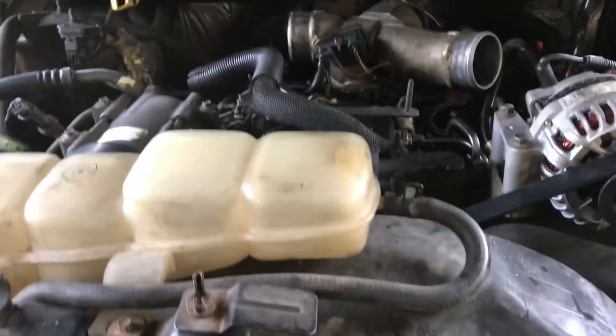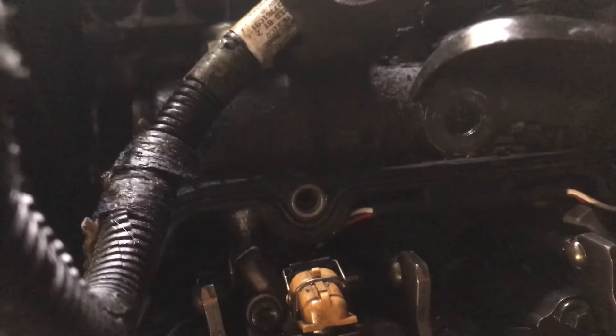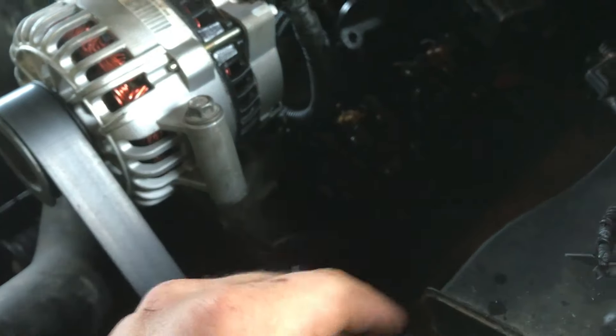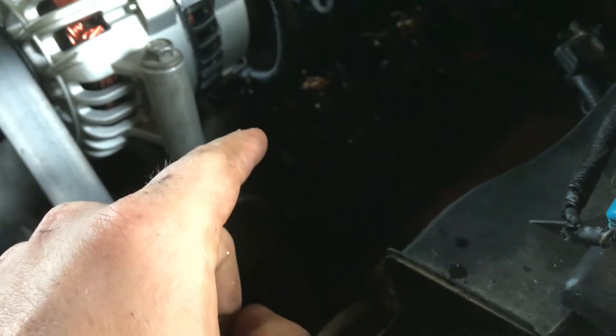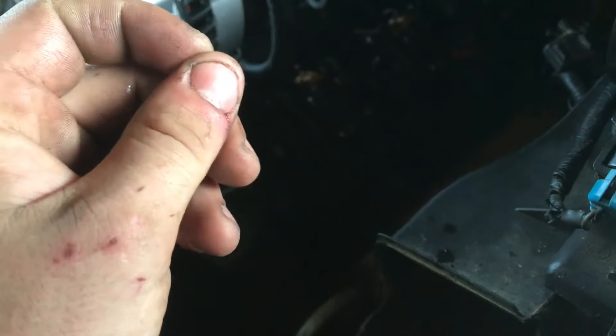I already have the valve covers pulled, so another way you can check these injectors — when you have it running — these right here are your drains for the oil, and you should have oil squirting out of these, just kind of a little squirt when it cranks up and is running. If you have one that's not, that injector is not functioning at all. In this case, when it's cold it doesn't work, but once the engine's warmed up all of them work perfect. So I'm advising the customer to just replace all of them and not have to worry about it again.